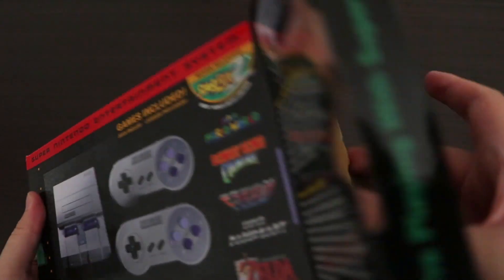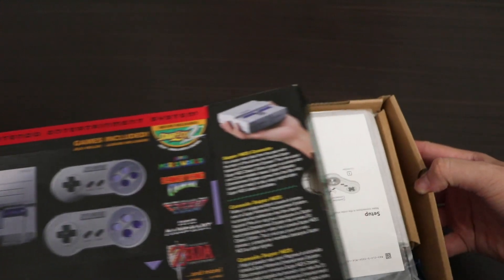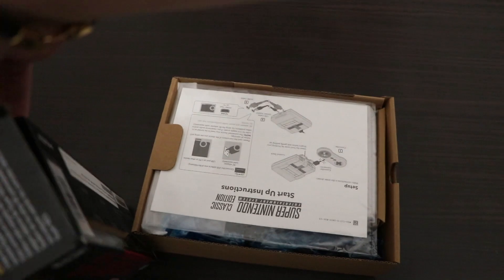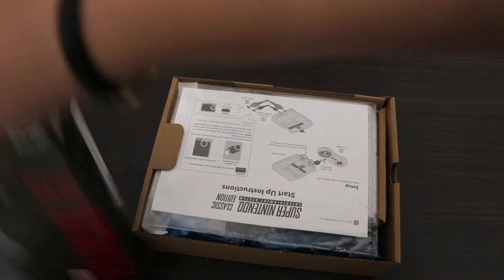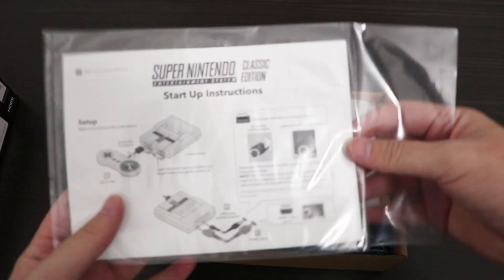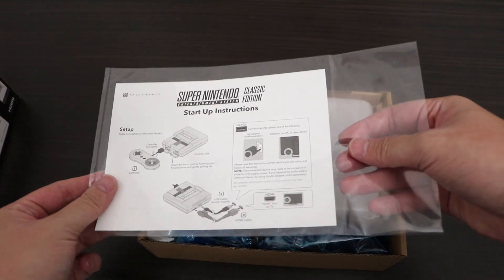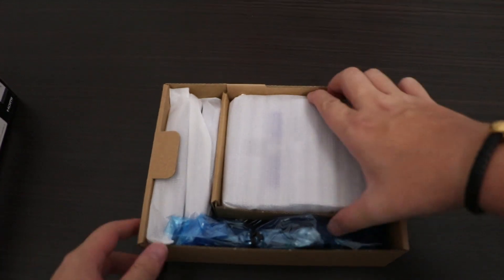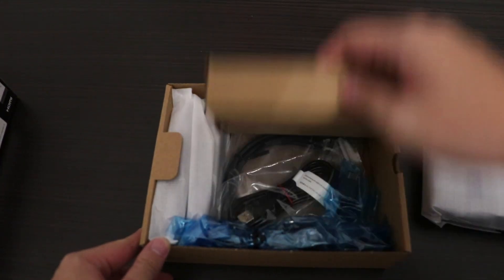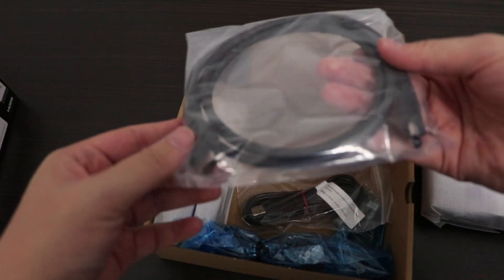So this is what we get inside. We immediately see the manual book, then we got the console, and below that we got the cables — the HDMI cable and the power cable.